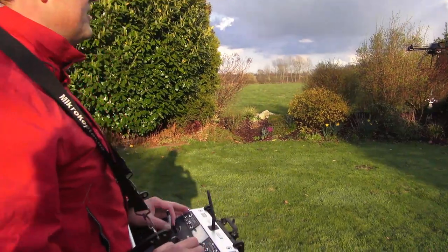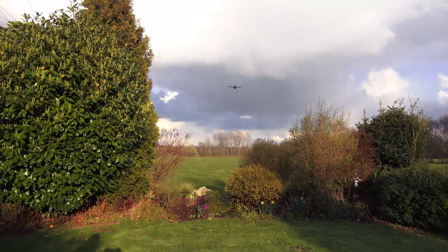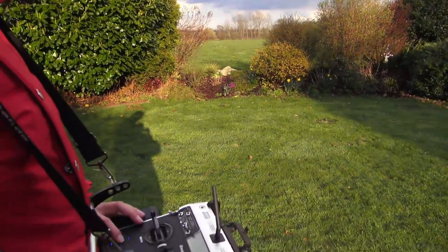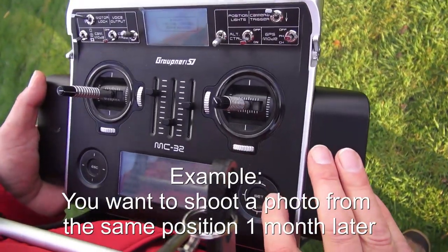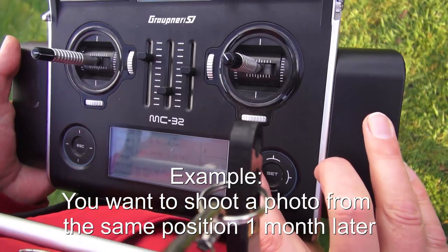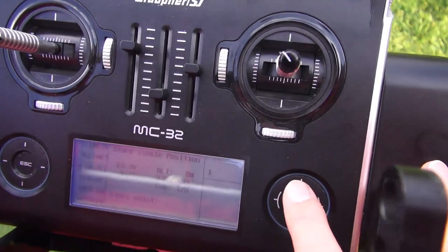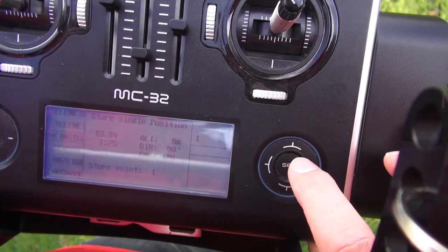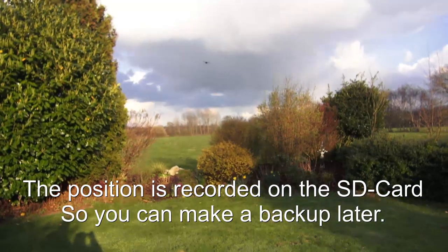Now I'm going to explain a new feature: I can store the position of the microcopter. I have a menu item to store the position — I can select a number and select store. Now the position is stored and I'm going to go to another position.